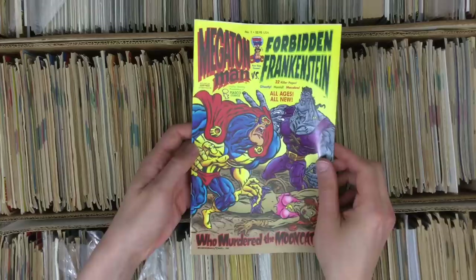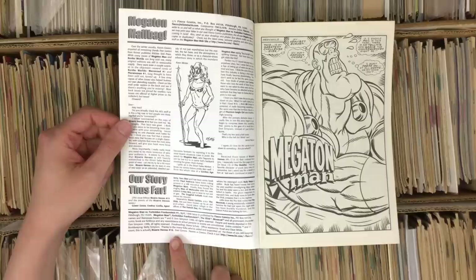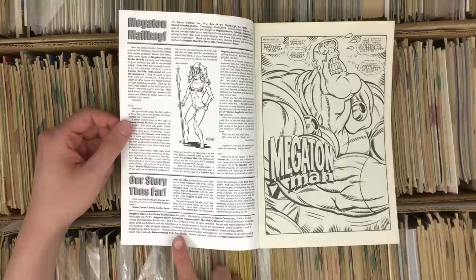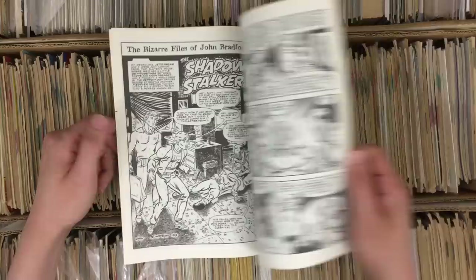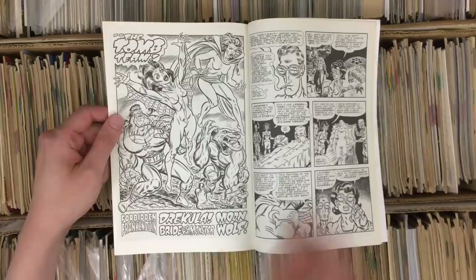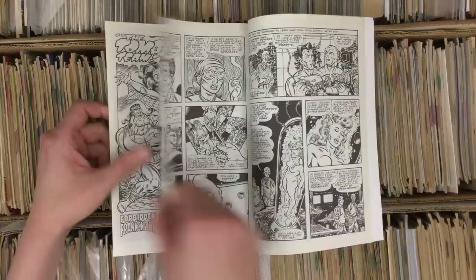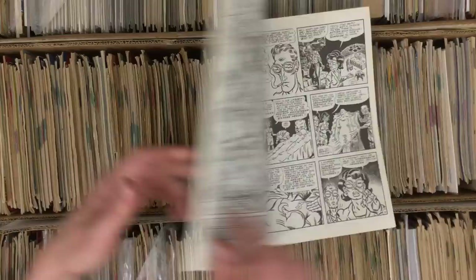This might be the only Don Simpson comic I don't have in the entire bibliography — Megaton Man versus Forbidden Frankenstein. What Don would do is this weird thing where this is technically Bizarre Heroes number 16 — he's doing that old school Golden Age trick where they just change a title midway. I love Megaton Man and Bizarre Heroes. His figure work is great — good with brush and feathering, very traditional approach. Gorgeous lettering, good cartoonist. Forbidden Frankenstein is a vestige of Anton Dreck, the Eros Comics that Don Simpson did under that pen name — it's merging the worlds of Dreck and Simpson.